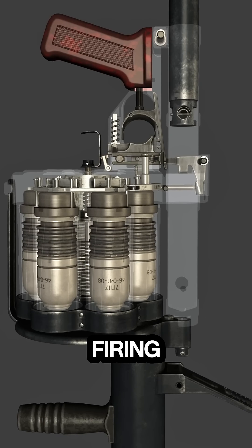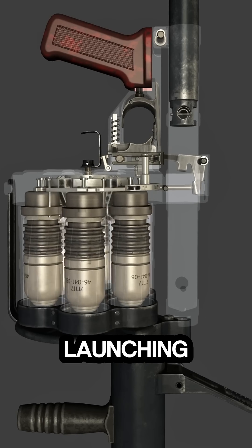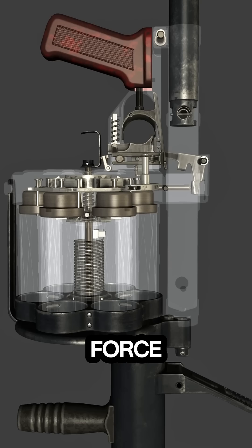When the trigger is pulled, the firing pin strikes the primer, igniting the propellant and launching the grenade forward with significant force.